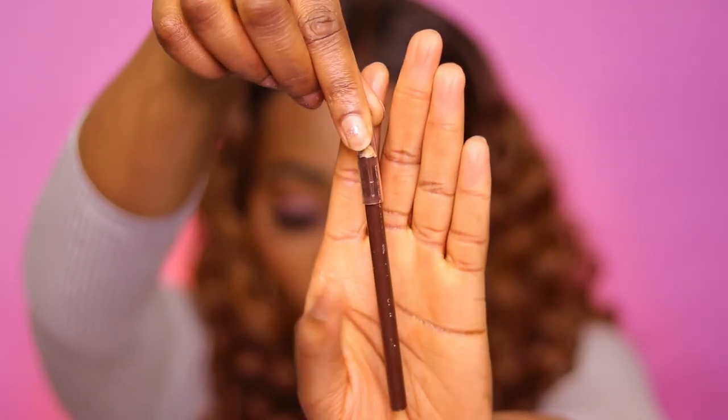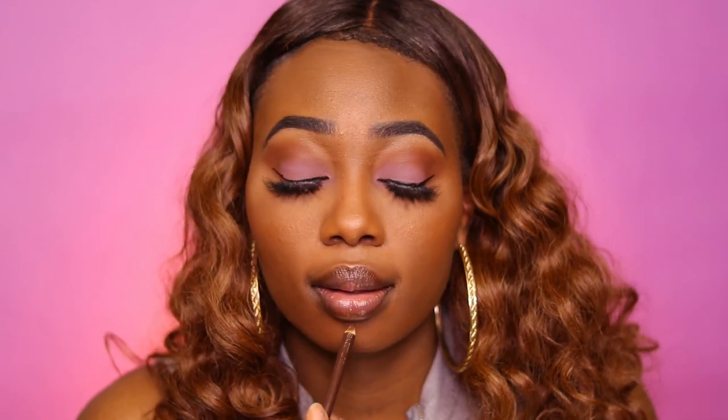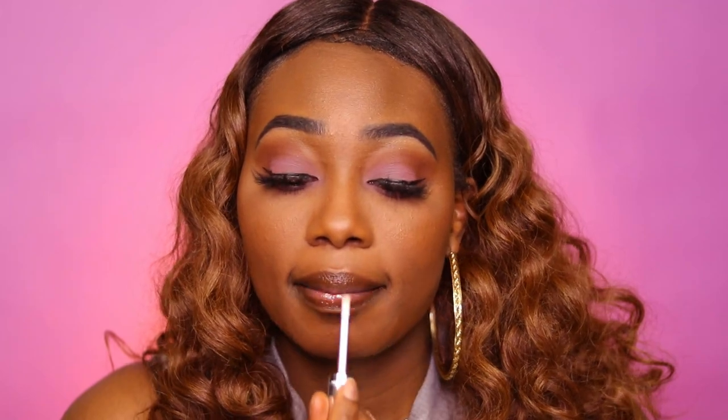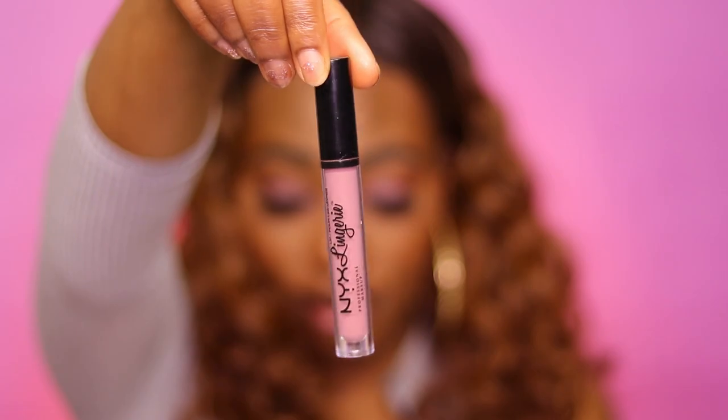I believe this eyebrow liner from Wet n Wild is in the color Cocoa. I use the eyebrow liner instead of a lip liner because it's hard to find a brown dark enough for my lips as a lip liner, so this works great. My favorite lip gloss of all time — Rimmel London Stay Glossy. This is the best clear lip gloss on the planet. I'm also using the Lip Lingerie in the color Lippi, then lining my lips with that same brown to create a nice ombre.